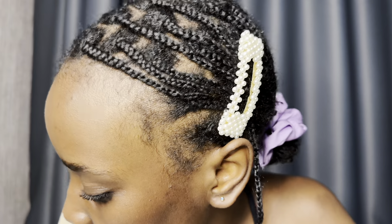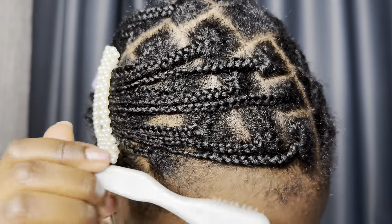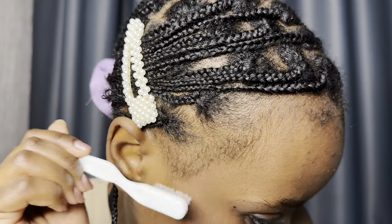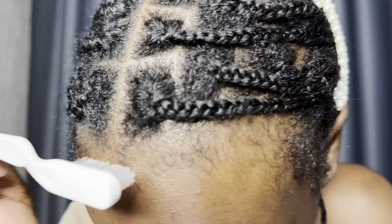So this is how my edges look in their natural state. I'm just going to grab the little brush and brush over my hairline, so that way I can visualize the area I'm going to be working with. Then I'm going to go ahead and do the same thing on the other side.